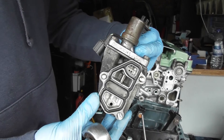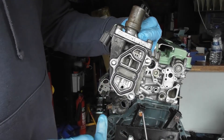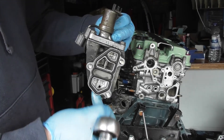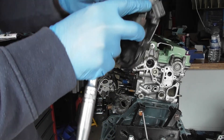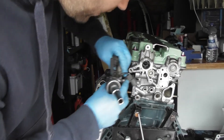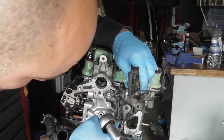Now we've got the VTEC solenoid to install. I haven't got another gasket, although you probably could buy one — this one looks in reasonable nick. You've just got these three 10mm bolts, they're all the same length. Then you can just install it in here — you can see it's already got a witness mark of where it goes.